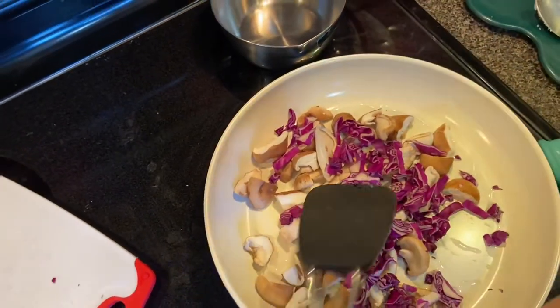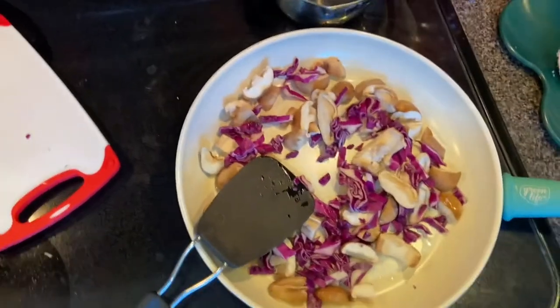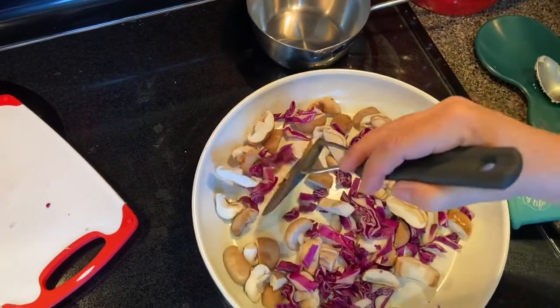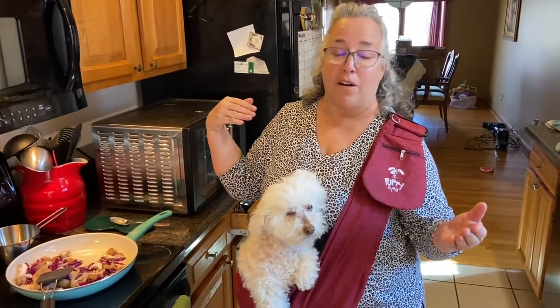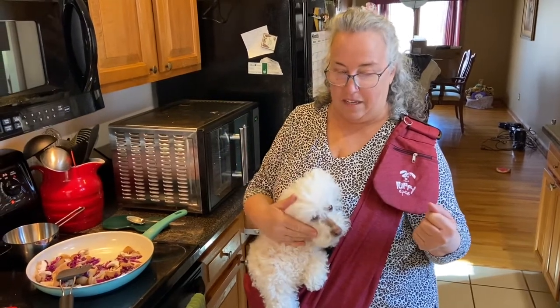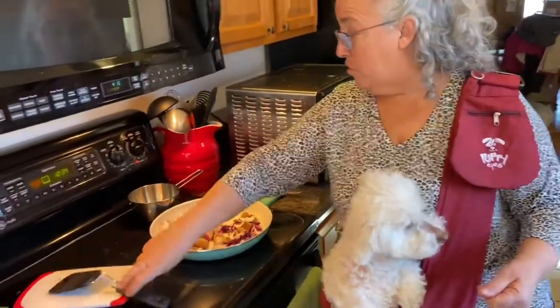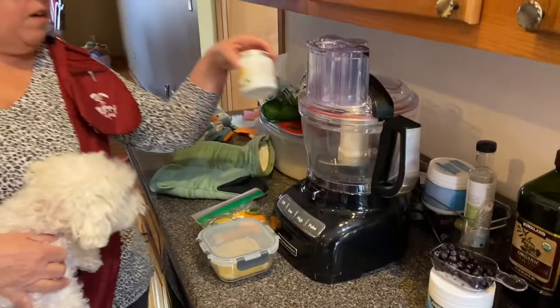Dogs that have cancer are being given these mushrooms. While this is cooking, I also added some red cabbage — it's for the vitamin K, vitamin C, and the B vitamins. I want to say this is the last time my son is going to be helping me film. We've had some nice overhead shots because he's been with us for several months. Next week Bella and I — especially Bella — are going to be sad that he's gone. But getting back to mushrooms: they are really great for dogs.